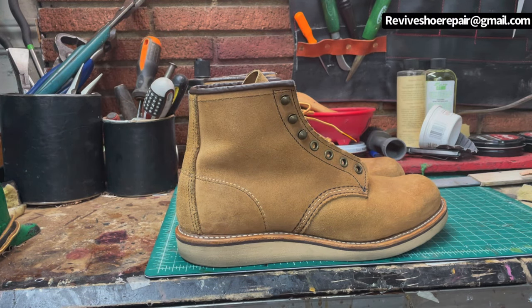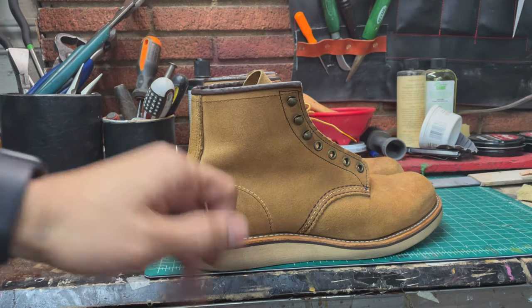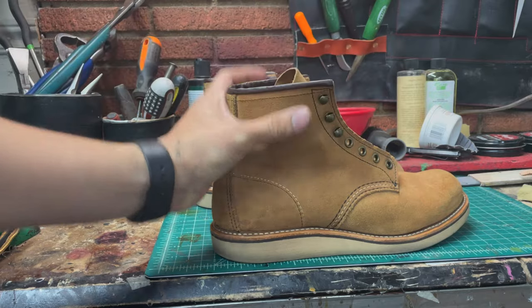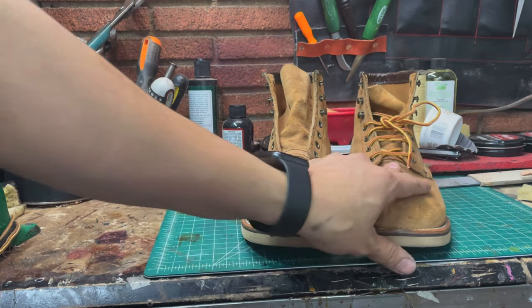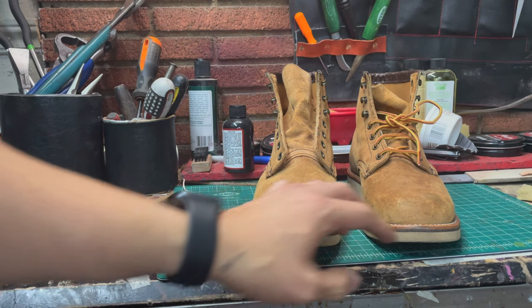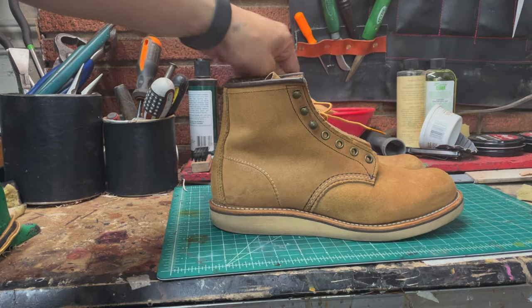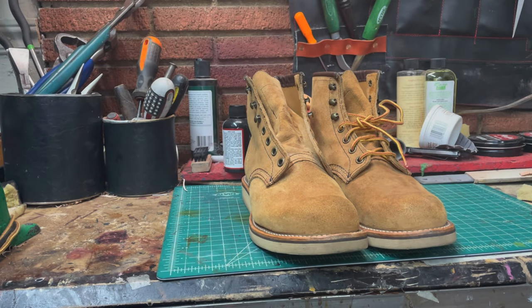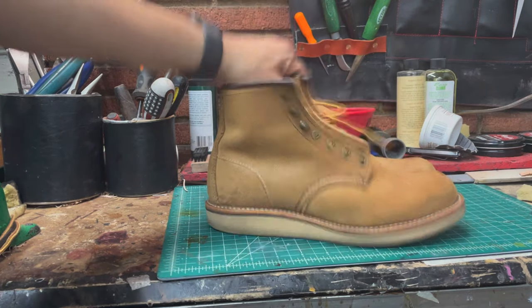Hey, welcome back to a new project. This is Aaron from Reviving Repair. On today's project we're going to resole a pair of Redwind 2953 Rover Hathorne. This is going to be a custom resole. You have to understand the difference between a custom resole and a regular resole. I've said many times when I can use it, so now don't ask me please. Let's start, thank you.